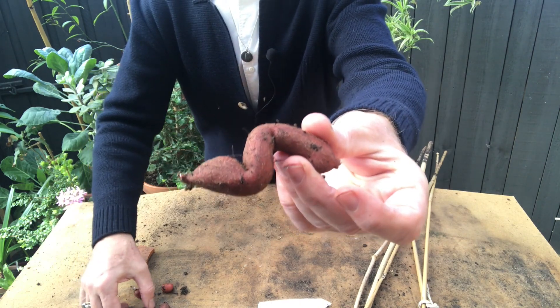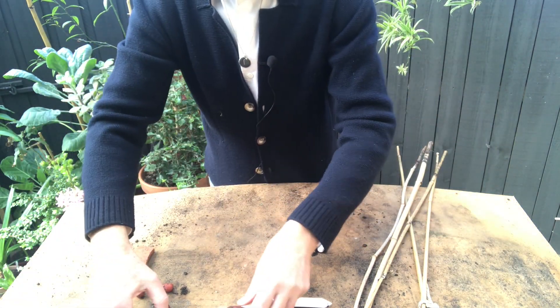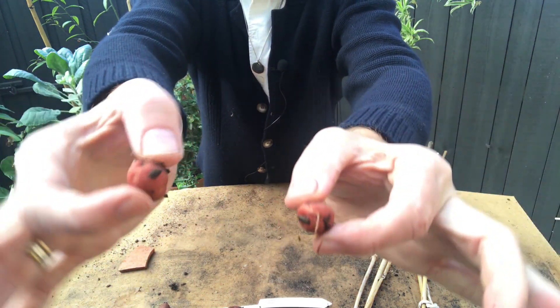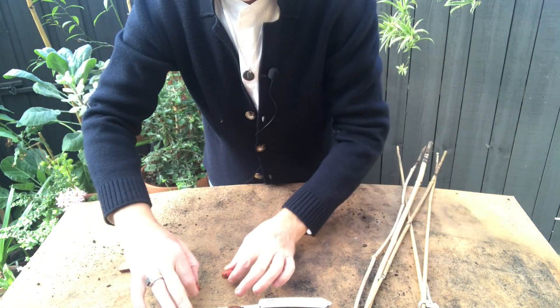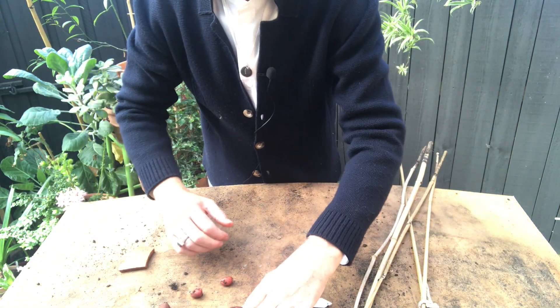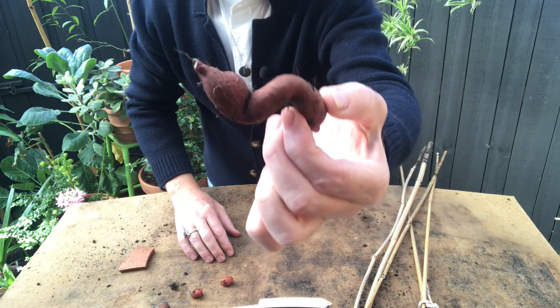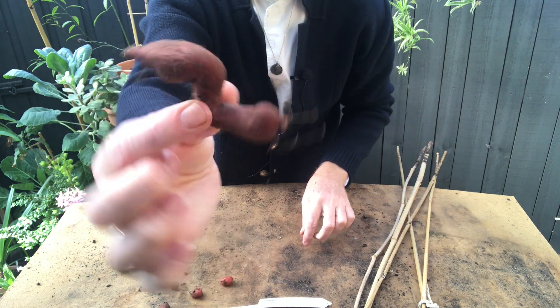You can see these are the older tubers here, and then these, which are a much fresher color, are the newer ones. So they propagate themselves really quickly, so you end up with the most amazing display. The important thing is to make sure that you keep these really dry in that summer rest period, otherwise the tubers are very prone to rot.